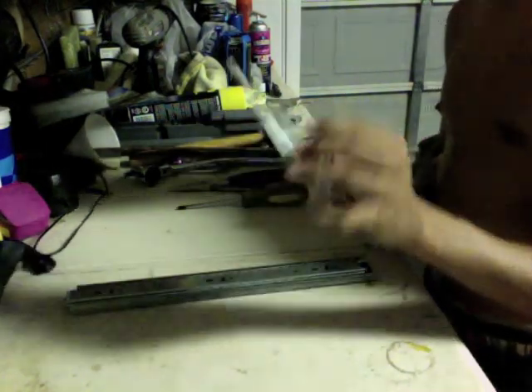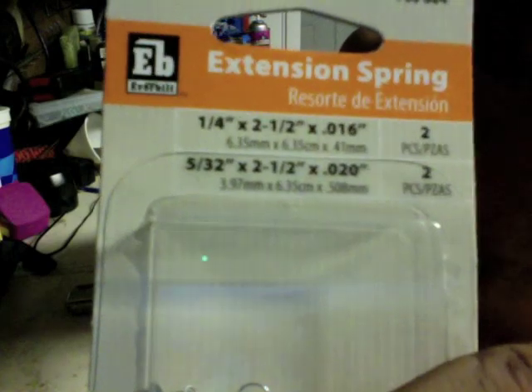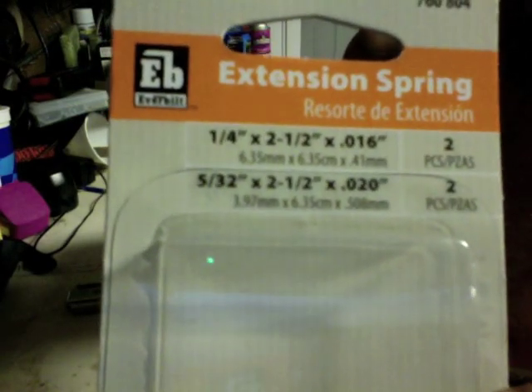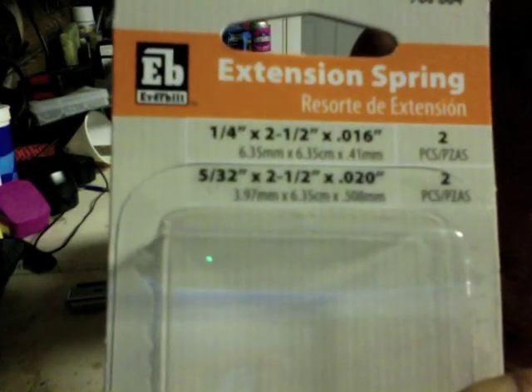Now, these extension springs have size labels on them. I don't entirely know exactly how to read them, so look at them closely, memorize them, and make sure that these are the ones that you get when you get them.